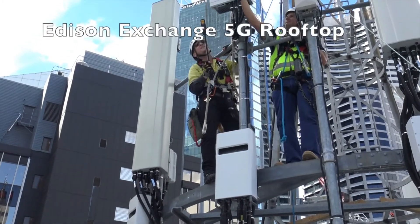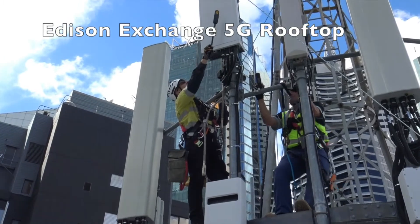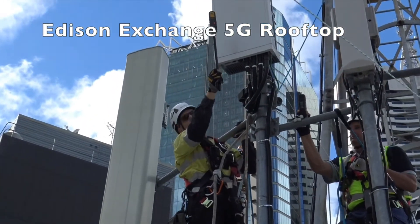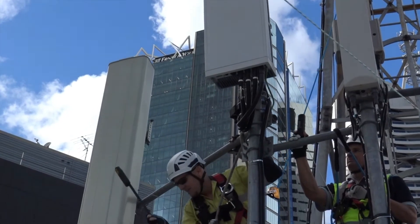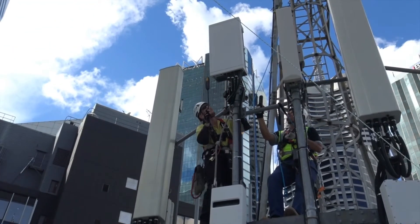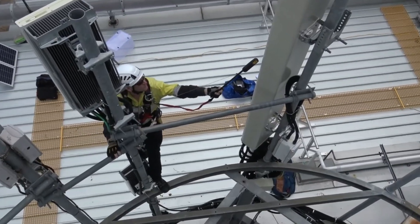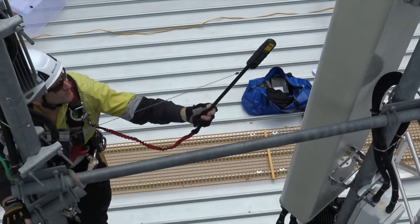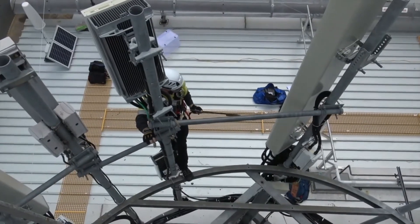Next we're going to a tower in the middle of the central business district in Brisbane. It's on the top of a telephone exchange and has 3G, 4G and 5G running. The riggers are climbing the structure to inspect the feeders on the 4G and 5G antennas. When they reach the antenna, they switch the Radman into RF detection mode so they can check if the antenna is on or off. This is a very important safety step.